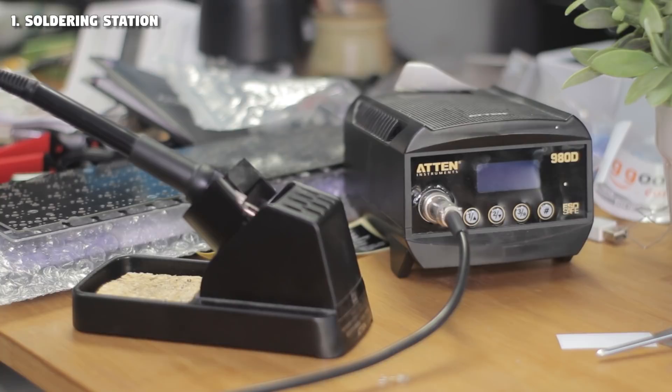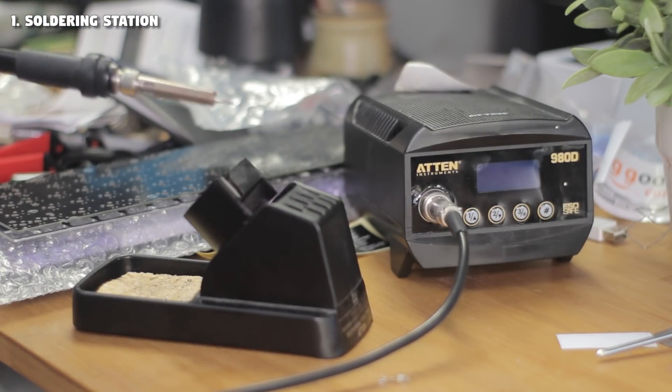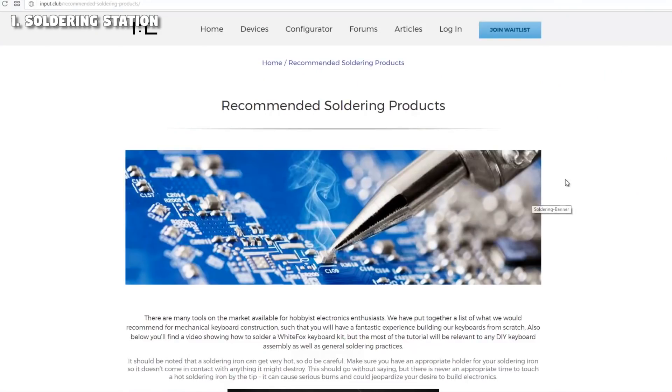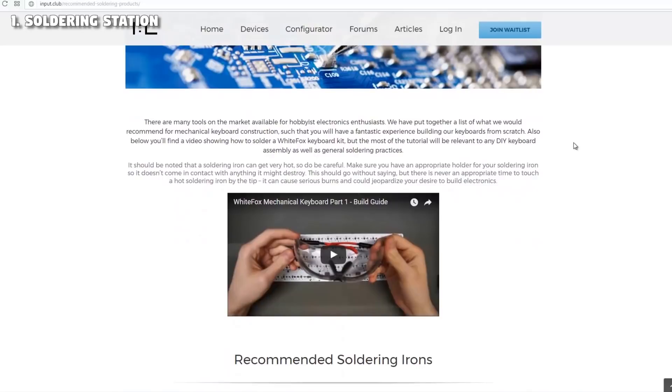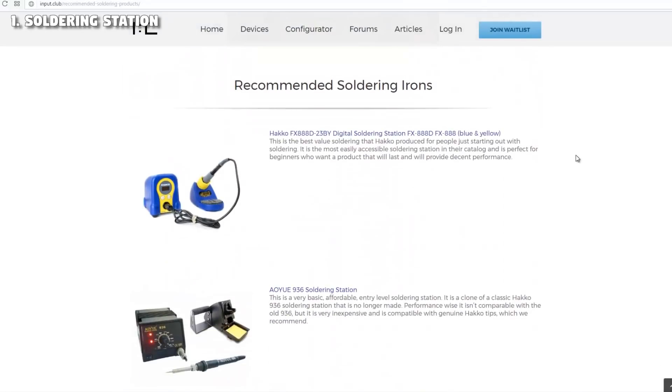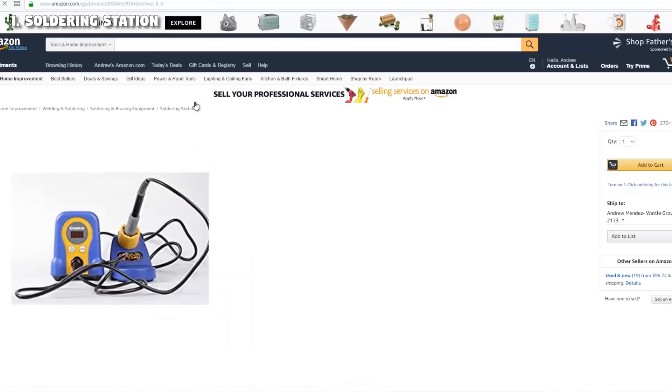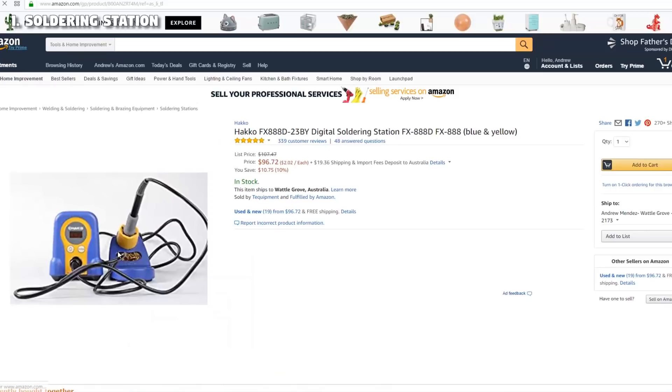Now to the equipment needed. To do this, we need a soldering station. It's best to get a proper variable temperature station rather than just the irons that plug straight into the wall, and this is to keep temperatures safe to avoid damaging your parts. Input Club have a great list of soldering equipment which you can check out. But definitely the most recommended and best value soldering station is the Hakko FX-888D — so if you can get that for a good price, just get that and you'll be happy.